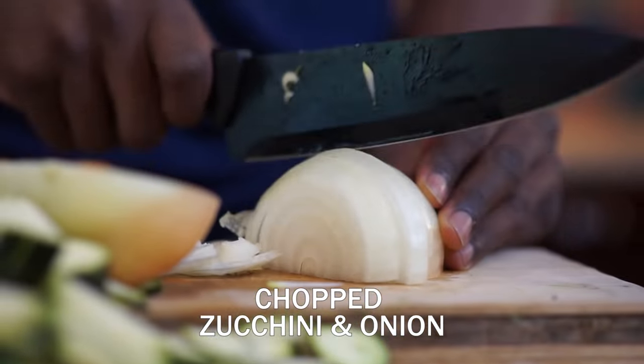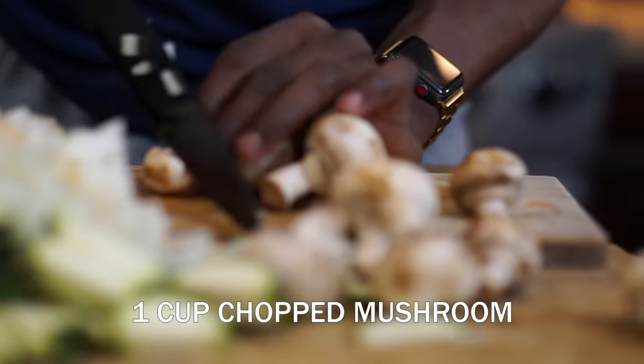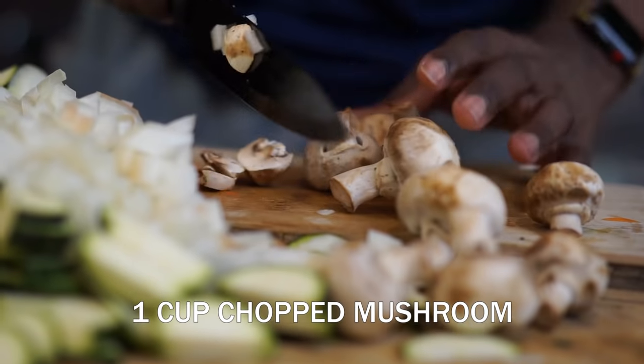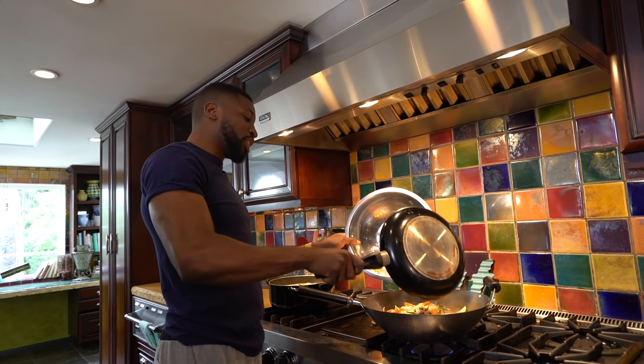Every time I decide to cut an onion, I just want to sing. All by myself! Shut up, man. All by myself! Shut up. You're going to take this one cup of mushrooms, chop that up. Wham. That's already cooking.